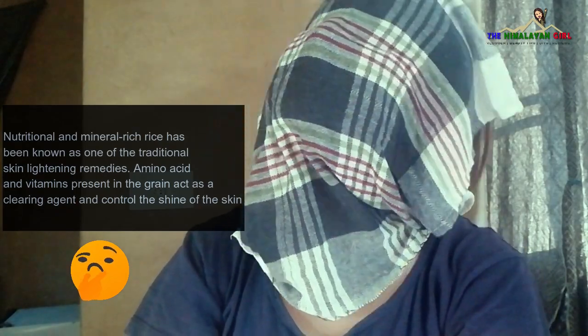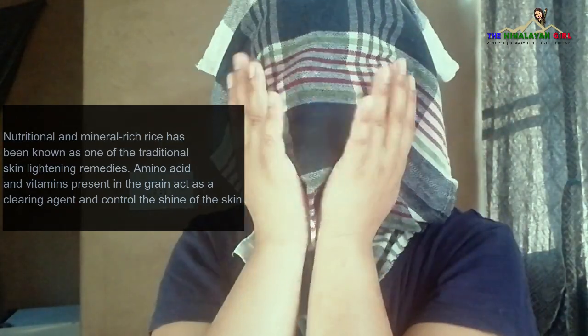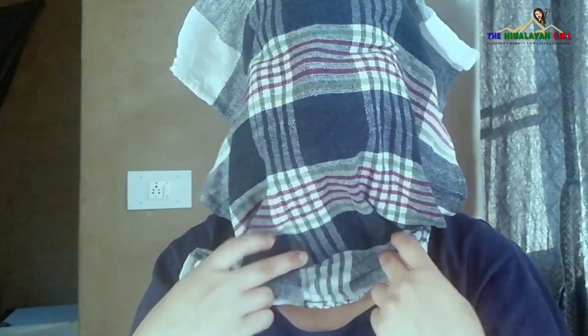I will show you how the result is and how the face looks after this. Wow friends, it has a very good effect on the face. You can see that in the camera it does not look as good, but when you use it and touch it, it is very soft and tight. The skin feels very light.